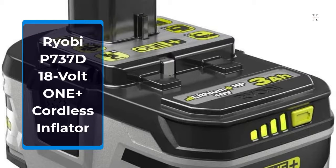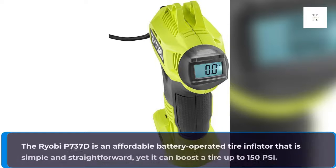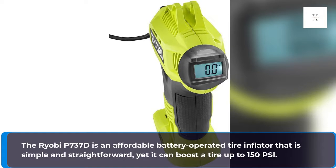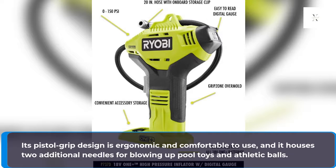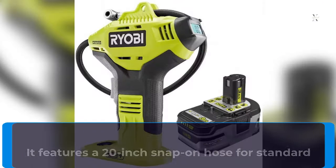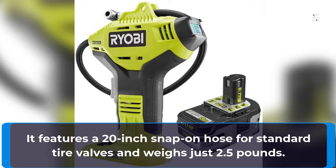RYOBI P737D 18V One Plus Cordless Inflator. The RYOBI P737D is an affordable battery-operated tire inflator that is simple and straightforward, yet it can boost a tire up to 150 PSI. Its pistol grip design is ergonomic and comfortable to use, and it houses two additional needles for blowing up pool toys and athletic balls. It features a 20-inch snap-on hose for standard tire valves and weighs just 2.5 pounds.